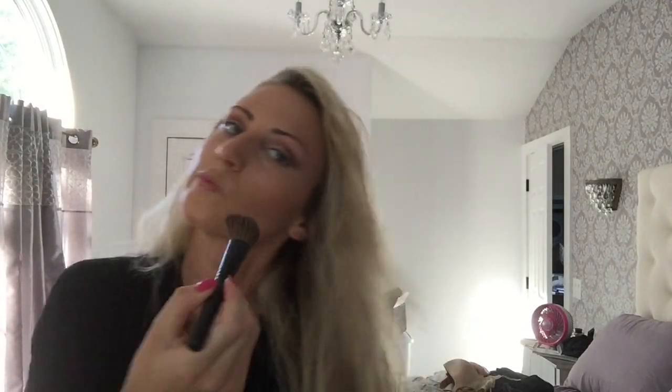Now with the same brush, I'm going in with the NARS blush called Orgasm. I'm going to take a tiny bit and just brush some along the cheekbone above that contour line, really making sure you blend that out.